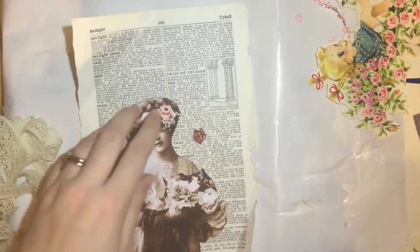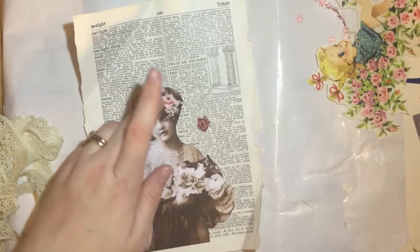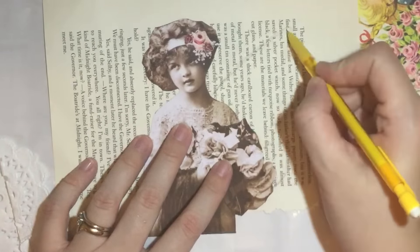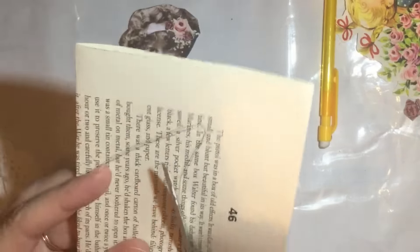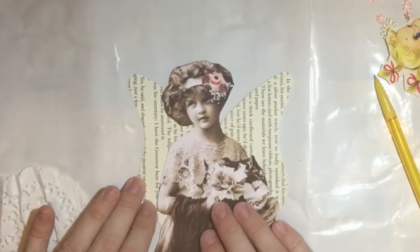I've just stuck those down with pritt stick. It might have been nice to color it in, but I had nothing appropriate. Here I'm making some wings to go on the back, just to make it look a little bit more like a fairy. I'm using the textbook page Mike sent, folded it in half to get the wings symmetrical, and then placing it underneath the image of the girl.